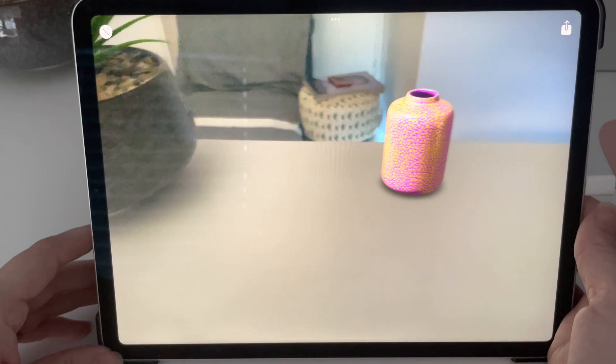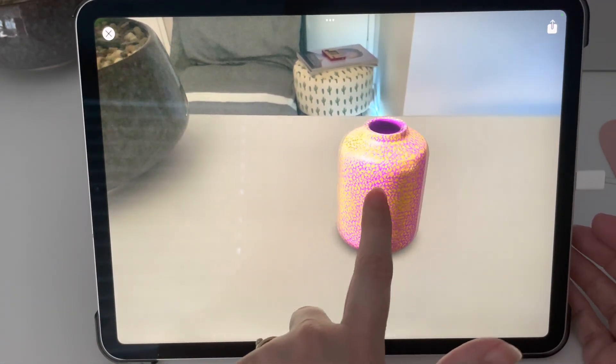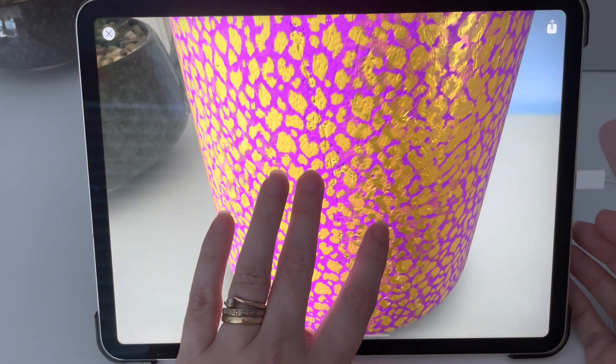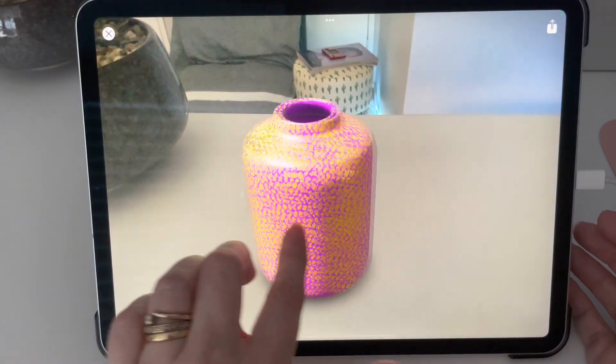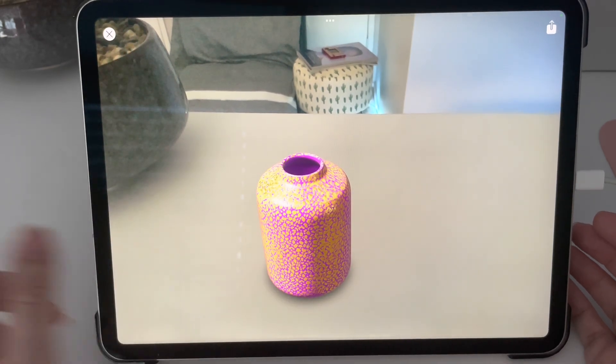So I've done this little vase, coloured it in. It's now on my desk and you can move it through your iPad — you can move it around, expand it, do whatever. So yeah, it's quite handy if you're colouring, designing, doing anything.